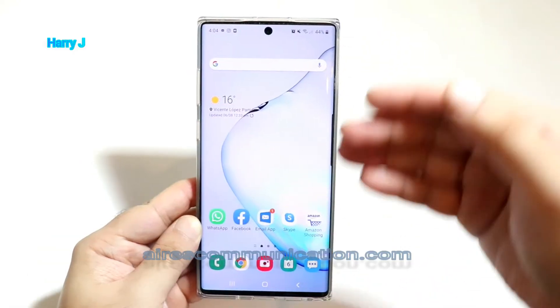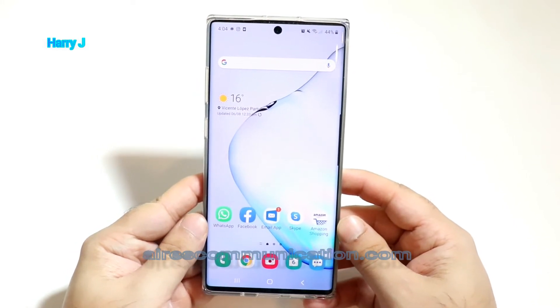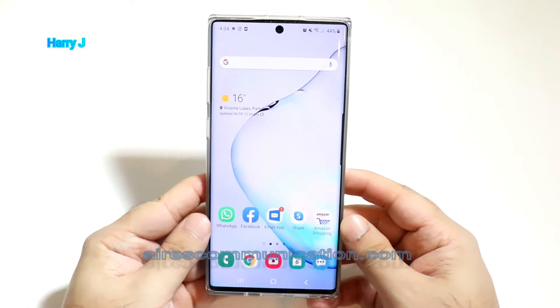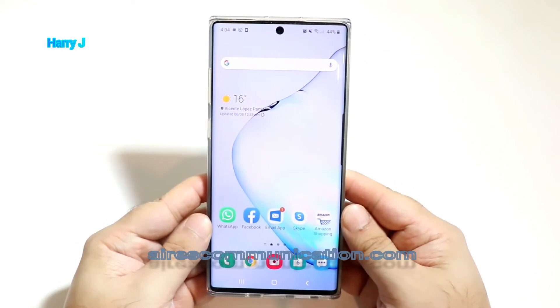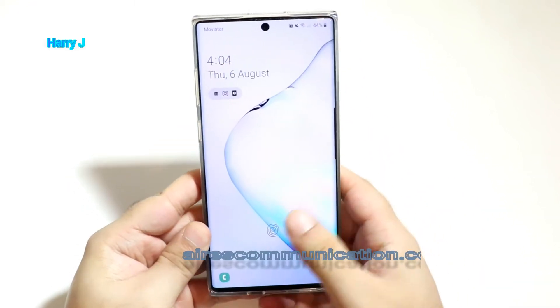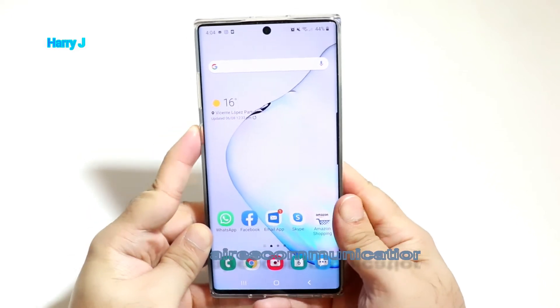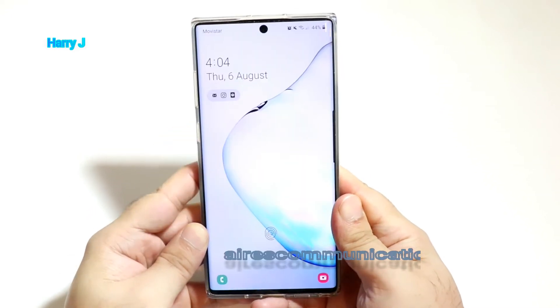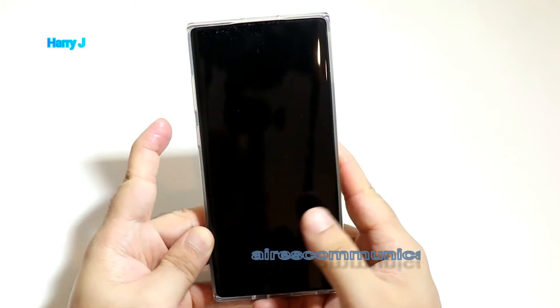Basically this happens because you have a screen protector on your phone. If you want, you can change it and buy a better screen protector, but I don't recommend that because Samsung already puts a very good quality screen protector on it. Now I'll lock the phone and try to unlock it — you see, this is better than before, it's faster.